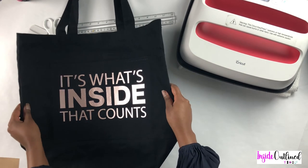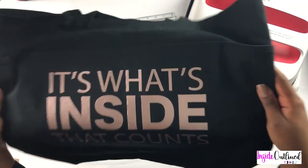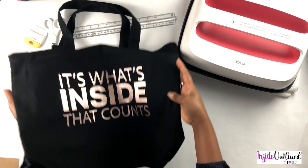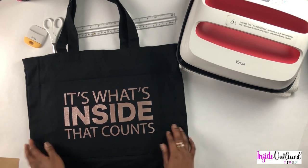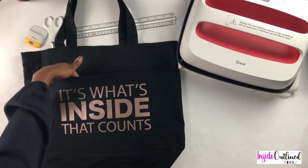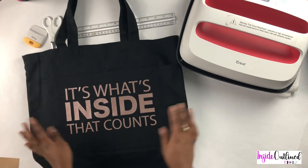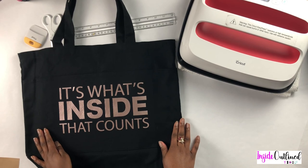This is my finished tote bag — I think it looks really good. I'll hold it up to the camera. You can use it as a gift or make one for yourself. I do love that it has two pockets on the front. I love the rose gold on here too — that black and rose gold looks very good. Thank you for watching and be sure to check out some of my other tutorials. I'll see you next time.